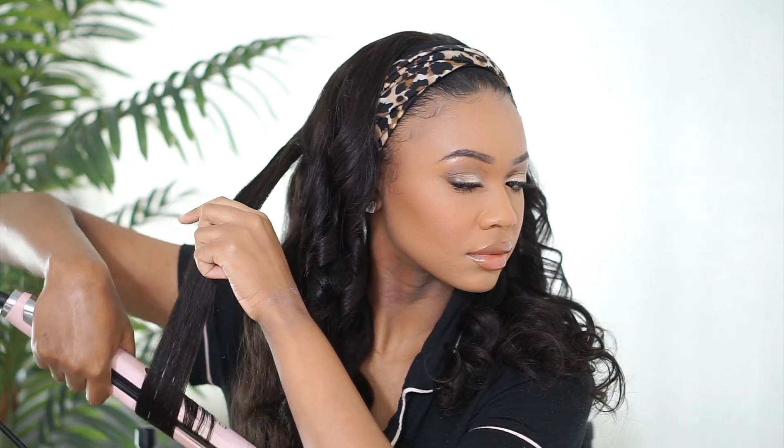If you order this wig I really think you guys are gonna love it. Once we got all those curls touched up, you are ready to go girl — you can leave the house, run your little errands, and still look like you tried a little bit. You don't even have to do the makeup. This says 'I put in a little effort.' So that is all for this tutorial. Thank you guys so much for watching. I've got all of Youth Beauty's links in the description box below, so be sure to check them out if you're interested in a headband wig.